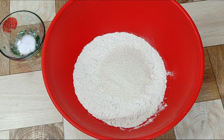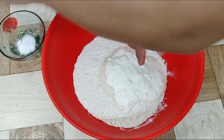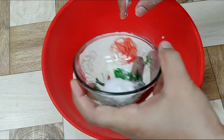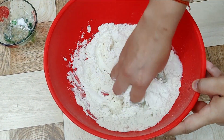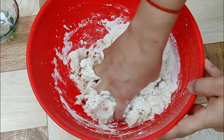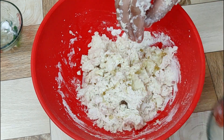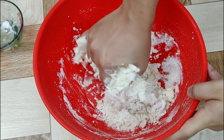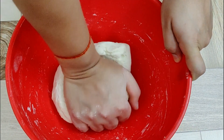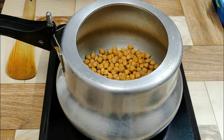Add three tablespoons of suji, three tablespoons of curd, half a tablespoon of salt, one-fourth tablespoon of sugar, half a tablespoon of baking soda, and mix everything very well. Add two tablespoons of oil and make a very soft dough. Let it rest for about two hours.